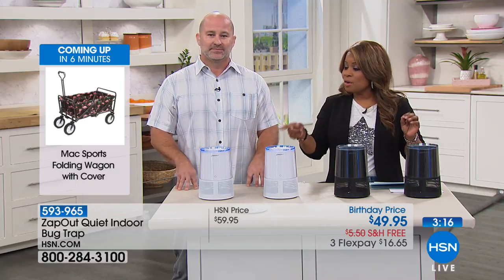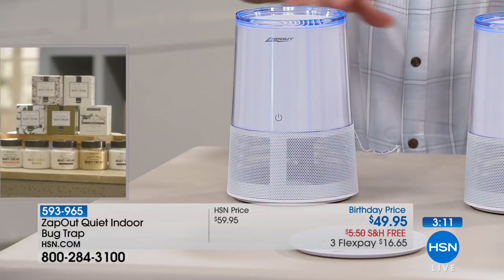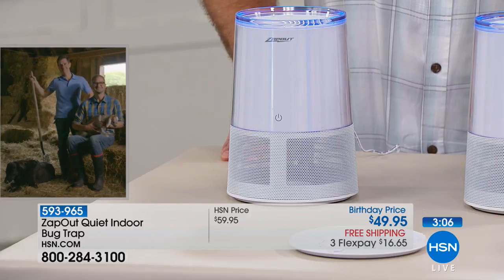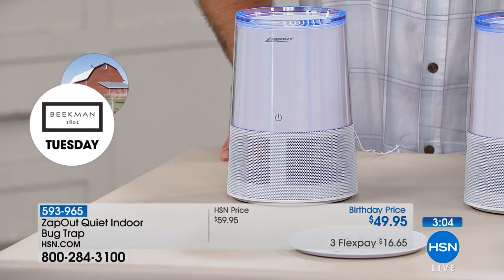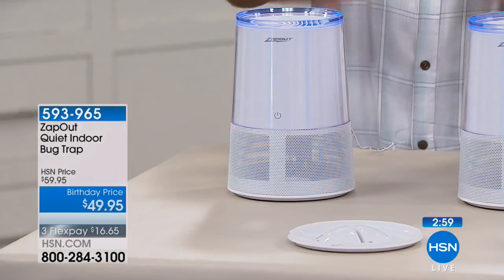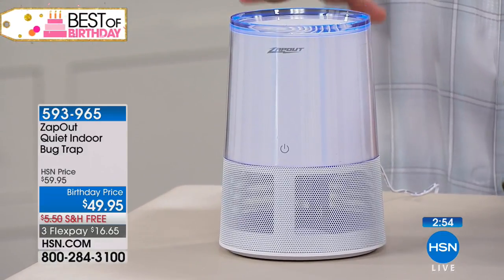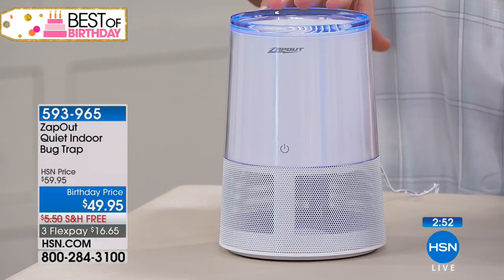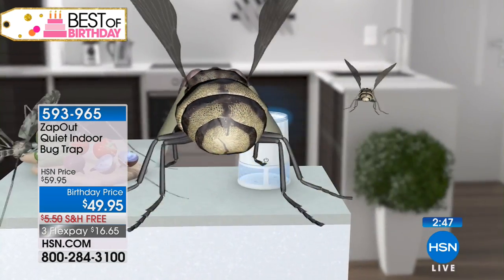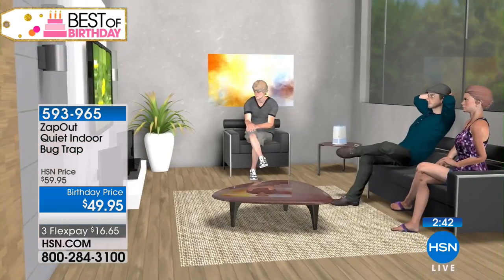One of the cool things about this is that it doesn't look like a trap — it looks like a speaker, like those cool new surround-sound Bluetooth speakers. There is a cord you'll have to plug into an outlet, but it looks great. We wanted to create a modern look for your in-home so it fits in with your décor — a very nice, modern design without that industrial look. It's not intimidating or an eyesore.